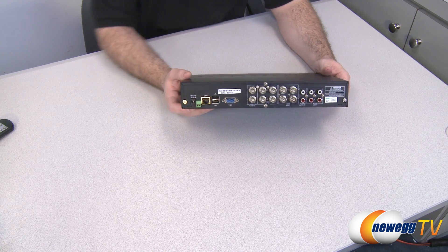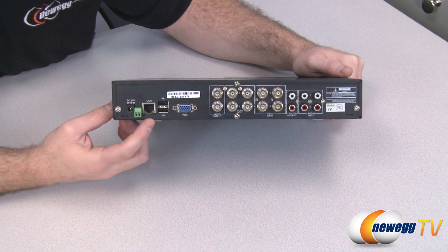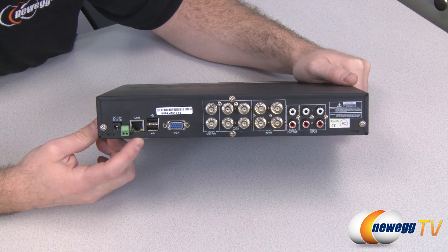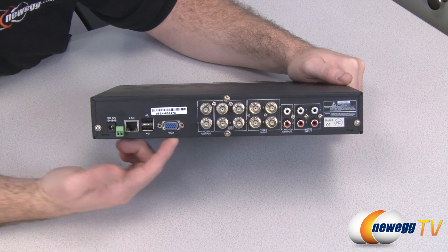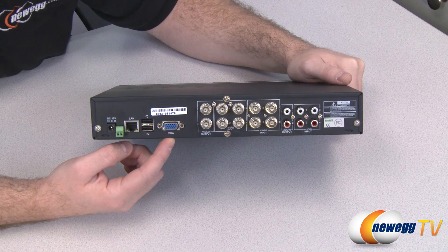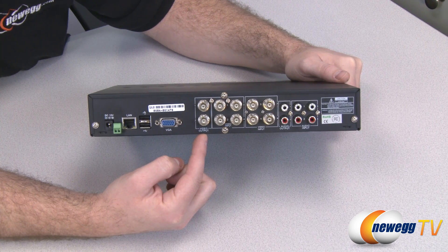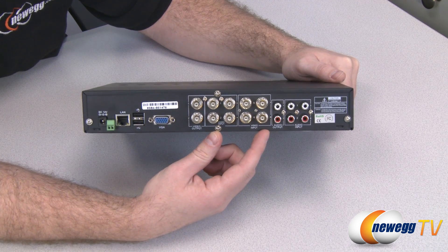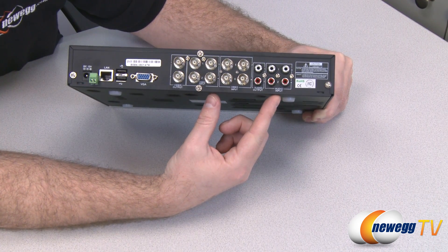Here on the back of the DVR itself we can see several connections. You get your AC power and an Ethernet port — you can connect that to your home router to enable the internet access functions. You get USB plugs for the mouse as well as the USB storage function. There is a D-Sub VGA out if you want to connect this to your computer monitor rather than your television. Here are your video outputs to use with the BNC connector cable for monitoring, and all of your actual camera monitoring input connectors. On the right side you also get some audio inputs and outputs.